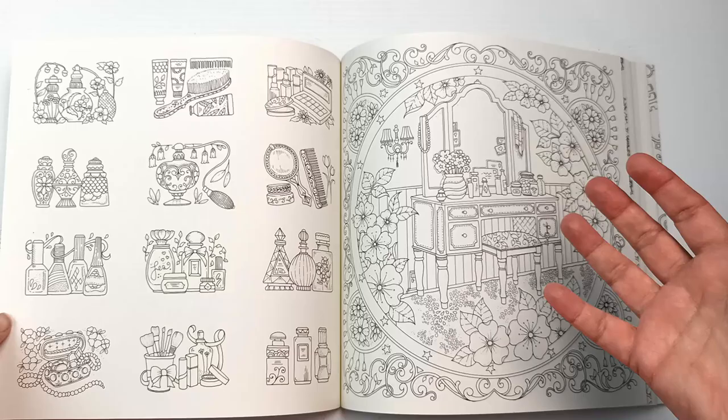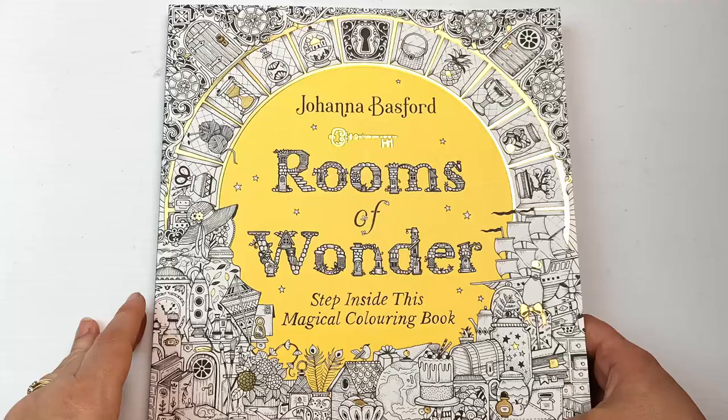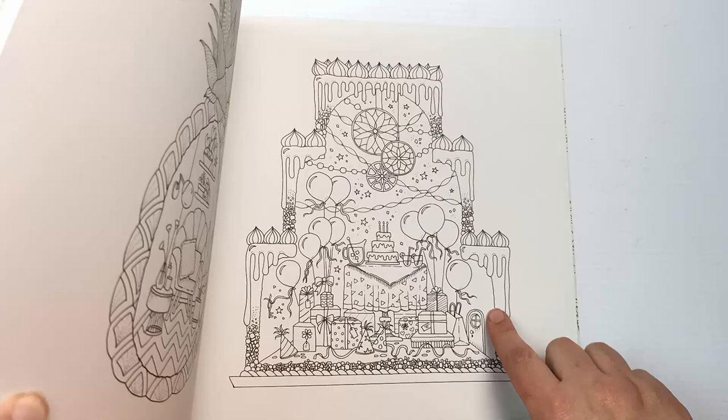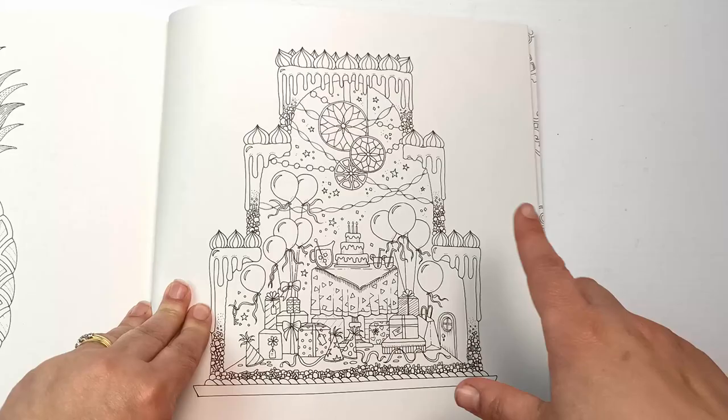Now I'm going to color something in — I'm not entirely sure what. That was quite hard to choose because there are a lot of designs I really like, but I'm going to go for this one today because it is birthday month for me and this one is a birthday cake with balloons, so might as well pick this one.